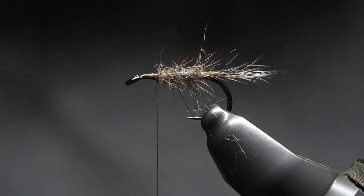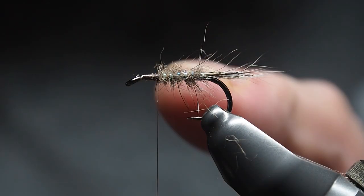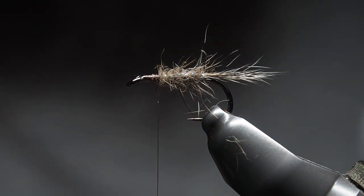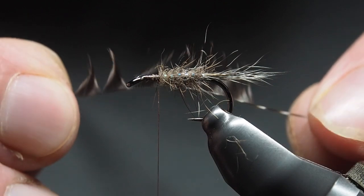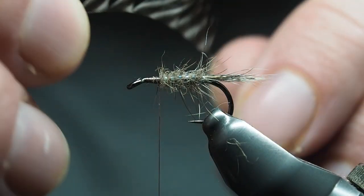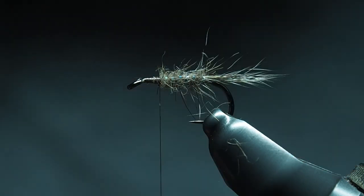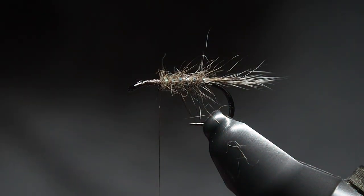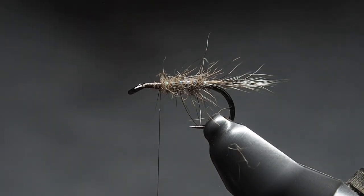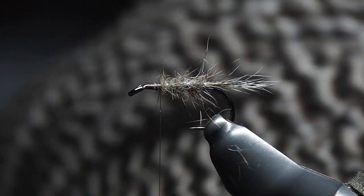Next step is the hackle. I usually aim for a hackle fiber length roughly equal to the hook gap — you can see that when you hold the feather up. You could partially wrap around to test it, or use a hackle gauge. I just eyeball it and it generally ends up all right. Using the grizzly cape here.